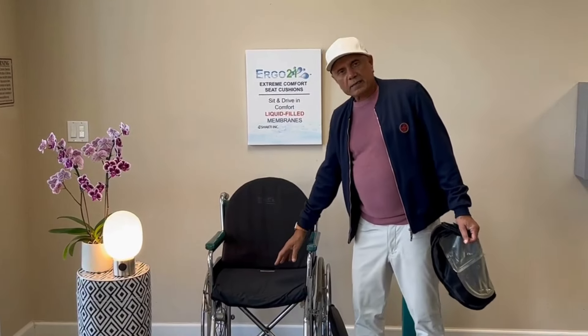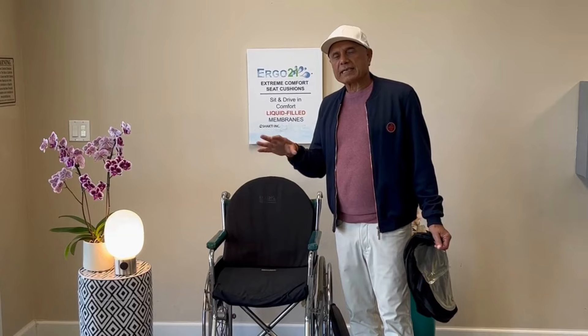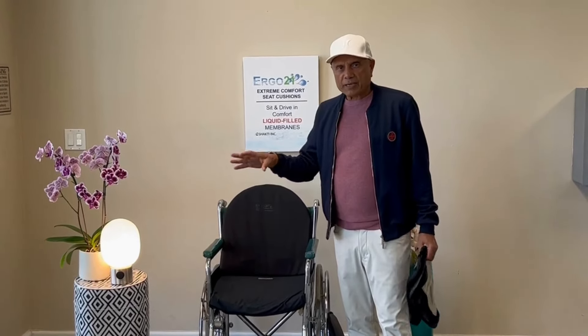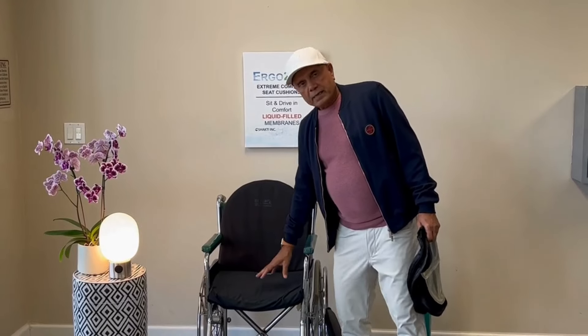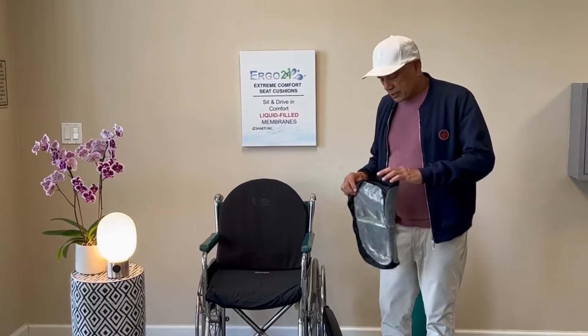The Ergo 21 — even though it's called 'Sports' — is a wheelchair cushion that can be used on an office chair, SUV, patio chair, or in the wheelchair. We have this cushion in five sizes.